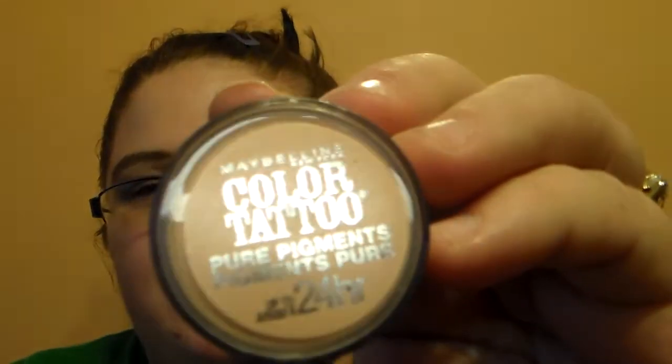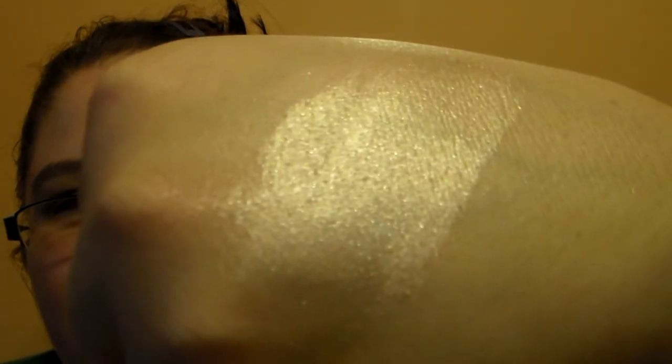Then this one's called Barely Brazen, and it's a really pretty beautiful nude beige-ish color. Let me swatch it for you guys so you can see it. But it has a beautiful shimmer — look at that, isn't that gorgeous? So pretty. These are really gorgeous, and they're an amazing find for a dollar. I don't know how much these retailed for when they were in stores, but finding them for that price is a really good deal.